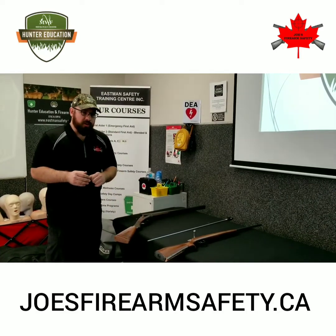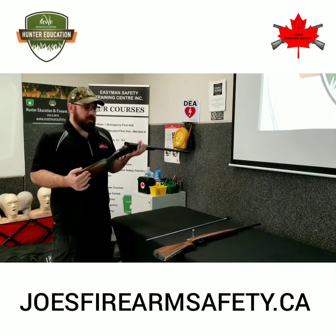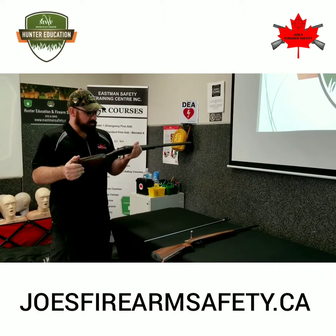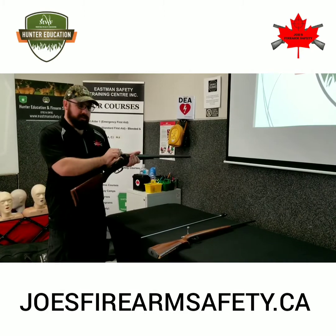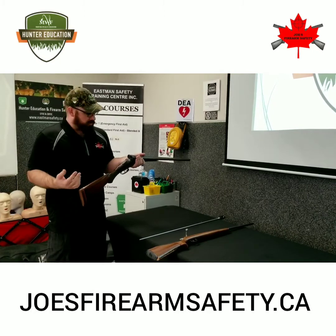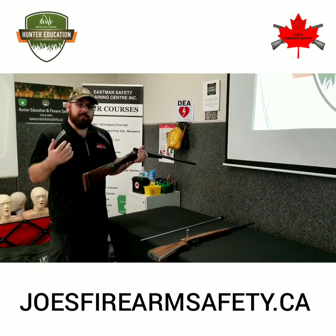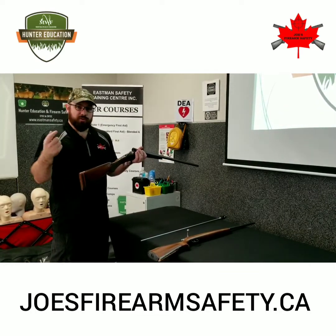Next we have our break or hinge action shotgun. Once again, as soon as I pick this firearm up for any reason, I want to go through my ACT and my PROOF. I'm pointing the firearm in my safest available direction and I'm going to remove any ammunition. In order to do that, if the action was closed, I push on this lever at the top to the side — the action opens up and you would manually remove any cartridges inside of it. Next I want to observe the chambers. Because we have two barrels, that means we also have two chambers to take a look in, to make sure there's no ammunition left or any other obstructions. The feeding path is usually just referred to as the area in front of the chambers because it's actually loaded from my hand.